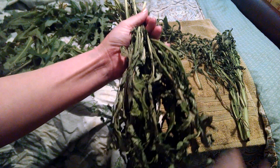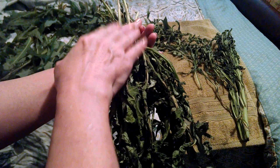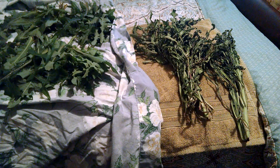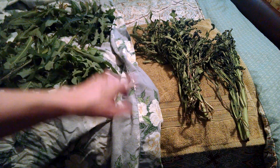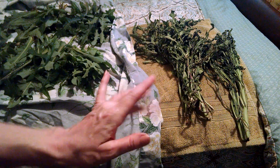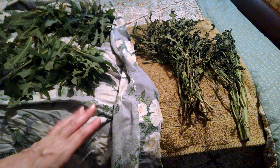She can hang this wreath on a wall and just pinch from it if she needs to — she doesn't even necessarily have to go out and gather. I'm also going to leave some turkey tail mushrooms in there to make it look real pretty. But I did want to show you my drying techniques.